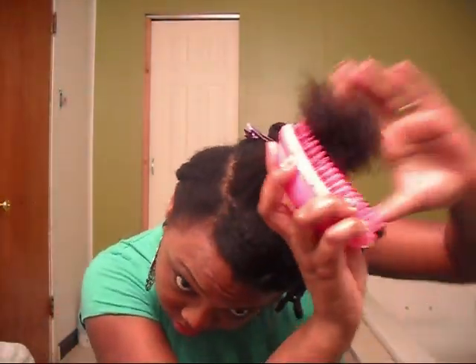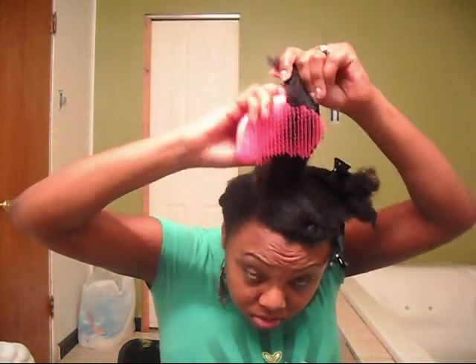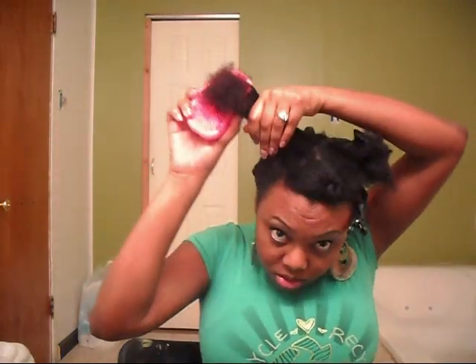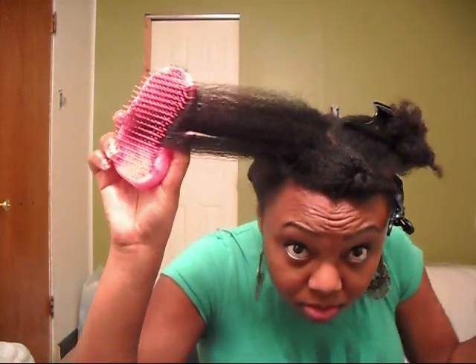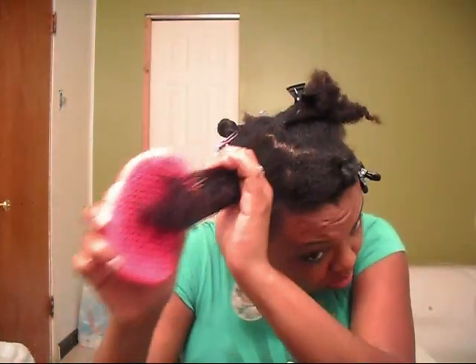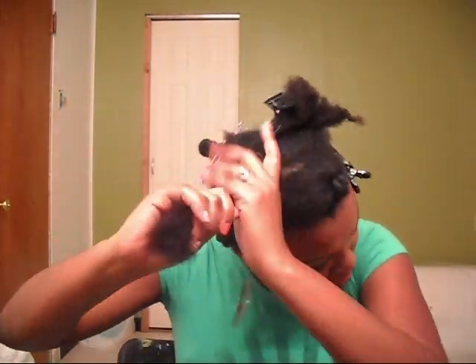My niece — she's seven and severely tenderheaded — and she absolutely loves the Tangle Teezer. My sister has to show her the Tangle Teezer before doing her hair just so she'll sit still. It's like effortless; it doesn't hurt whatsoever. You can get all the way down to the root and the ends with no problem. I'm going to speed it up a little bit now.